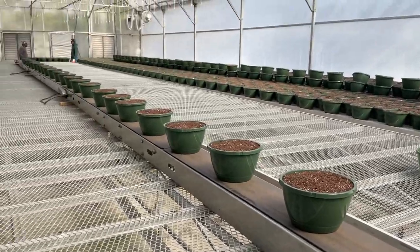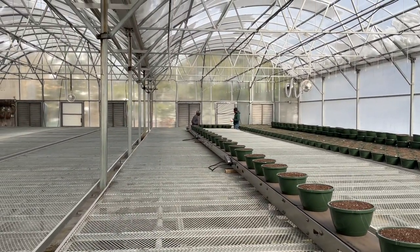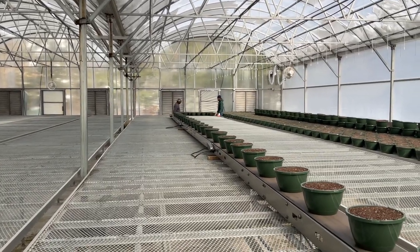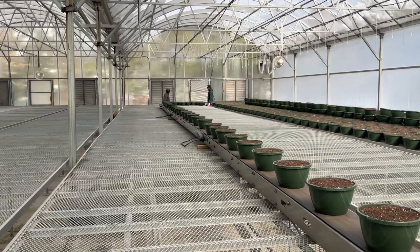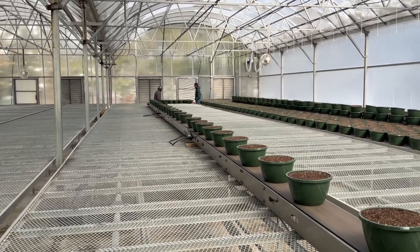We're going to go down this conveyor. We've got a couple guys down there. We'll just lay them out on this bench, get them all laid out. We'll get them watered for a few days and plant. That's all for today.